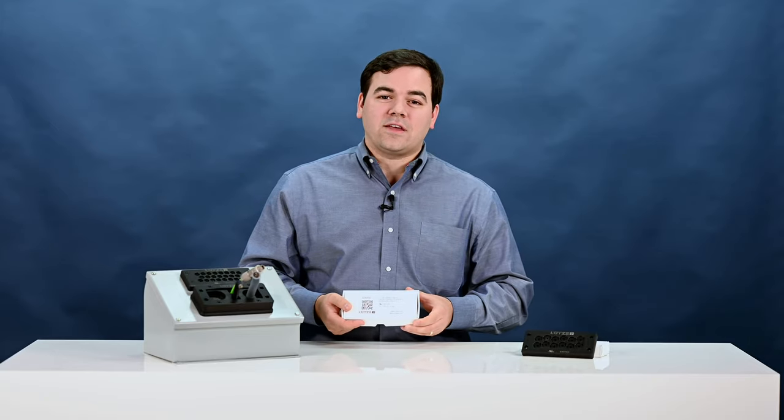So I have one of these products with me here today. This is our CableFix X12. We'll do a little unboxing for you and talk about the product.